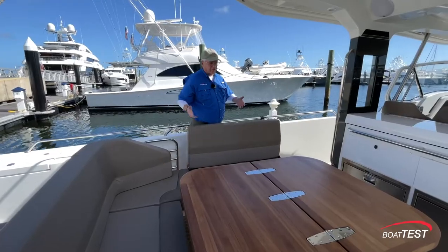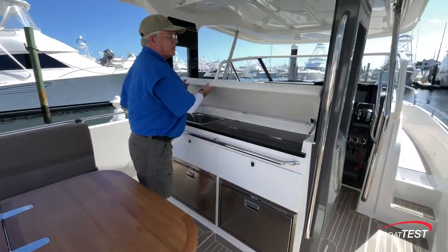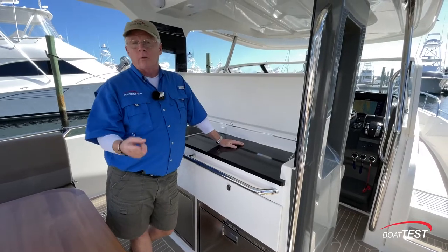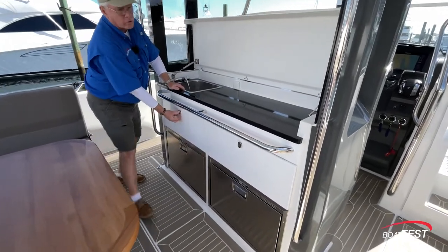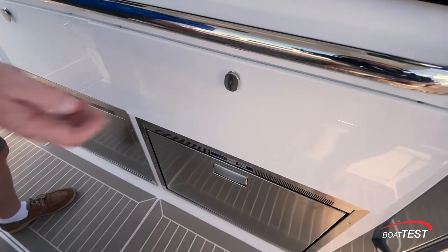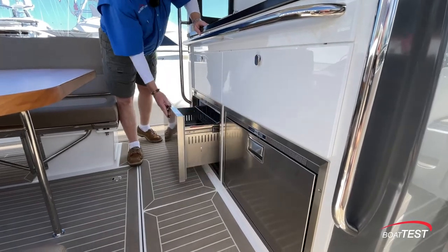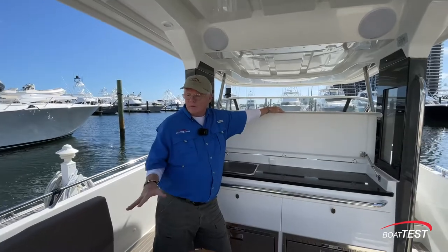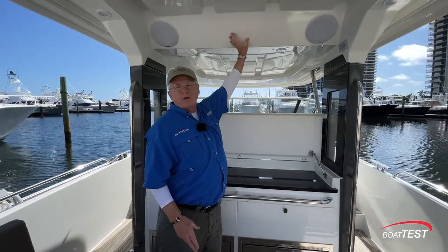It makes no sense to have such a versatile seating area outdoors without having this refreshment area just ahead. We've got a sink and a space here that can be made into an electric grill or propane grill — that's the owner's choice. Just below, two soft-close storage drawers. Refrigerated drawers underneath, and this can be any combination of refrigerator or freezer that the owner desires. With all of the entertainment going on in this area, it seemed natural to put a remote control for the stereo in this position, but everybody's going to be controlling the entertainment with their Bluetooth phones anyway.